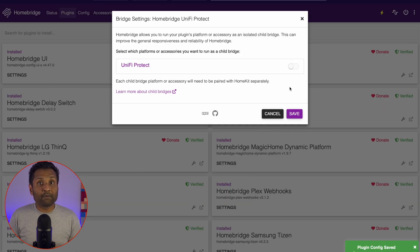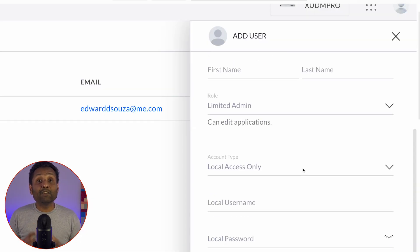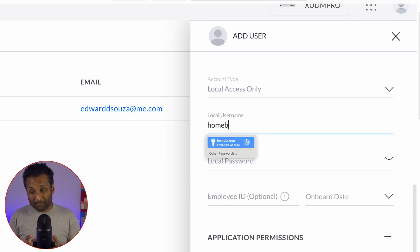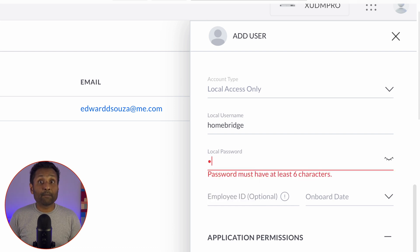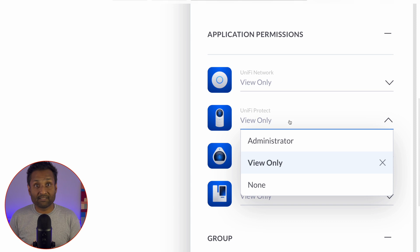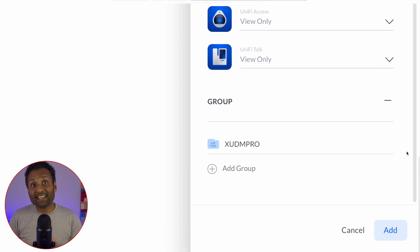Two: for optimal performance and response from the plugin, you must run the plugin as a child bridge within HomeBridge. Three: create a Unify Protect local account for HomeBridge and provide an administrative role. The administrative role in Unify Protect allows the user to change visual camera settings, create live views, and do a handful of other camera things.